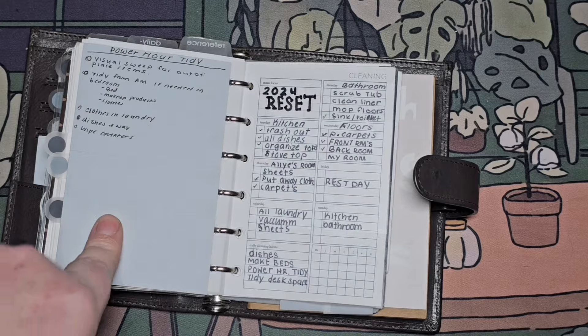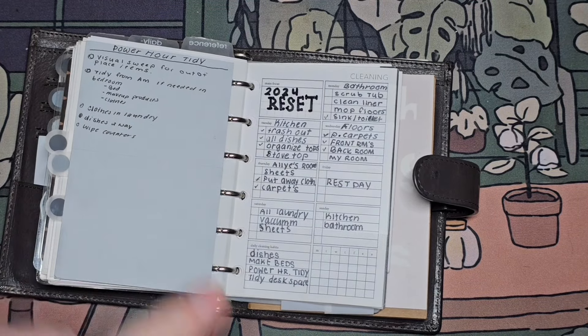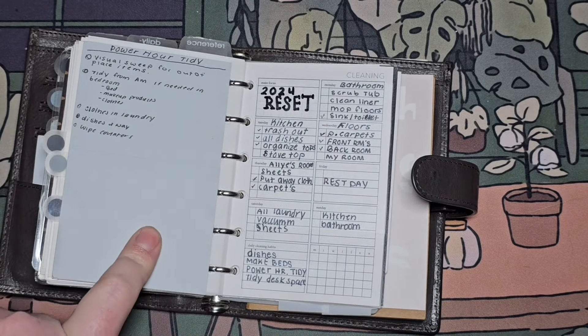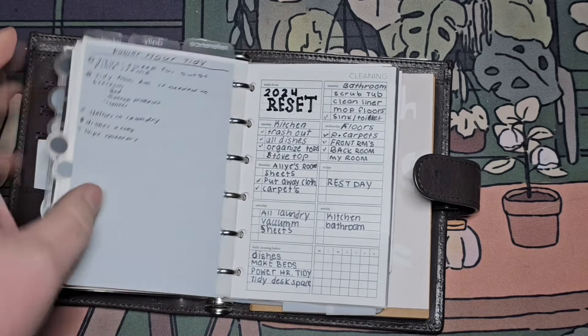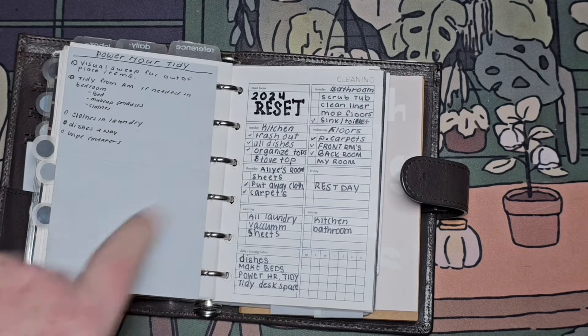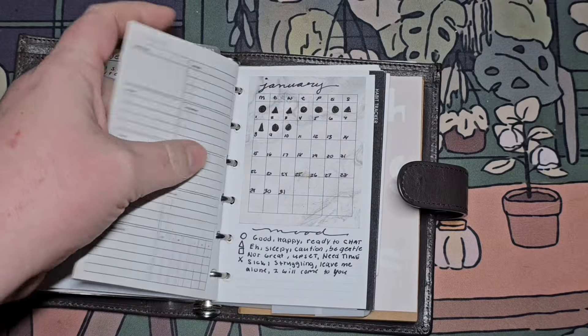This is a power hour tidy trigger list — it's not full. I have a better one in my A5 but I will be filling this out. I like setting it up visually, but the inserts themselves I haven't spent too much time on because I want it to stay basic and simple.